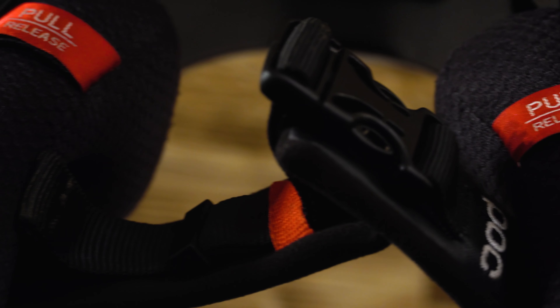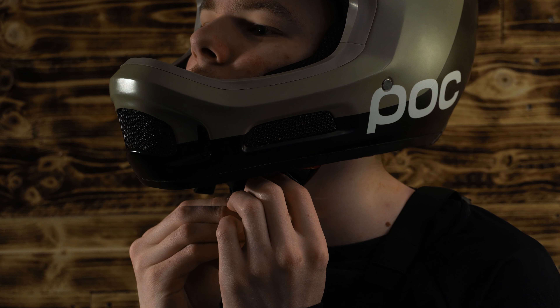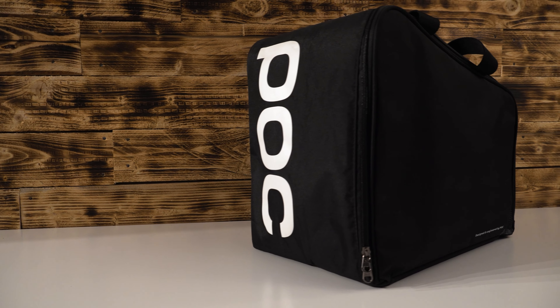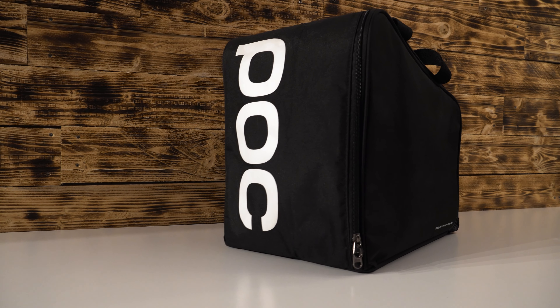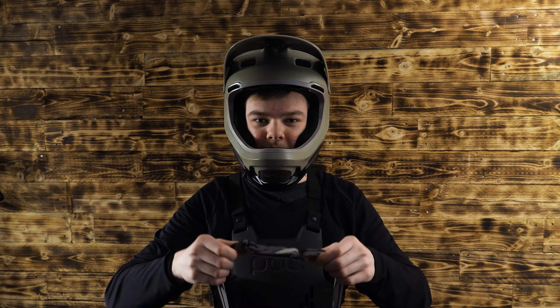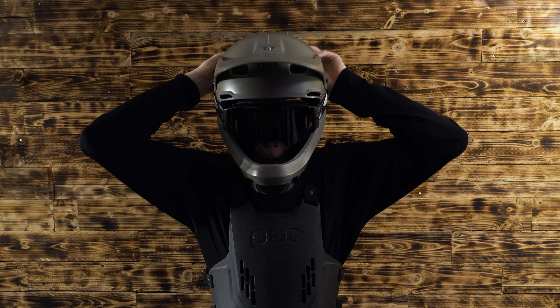The buckle is a normal plastic one — it is faster than a double D, but to me it doesn't give the same feeling of security. As a container for your lid, you get a nice zip bag with the carbon version and a basic pouch with the fiberglass version. The helmet will probably fit a huge variety of goggles, though POG's own model matches best.